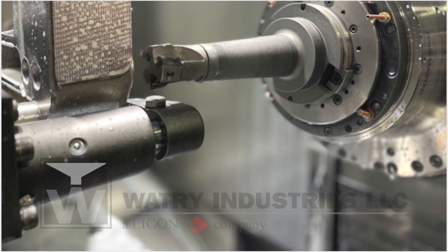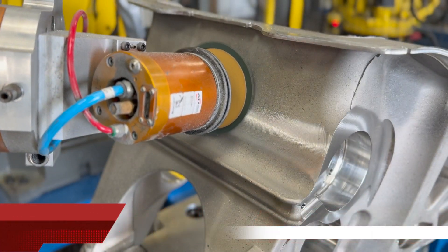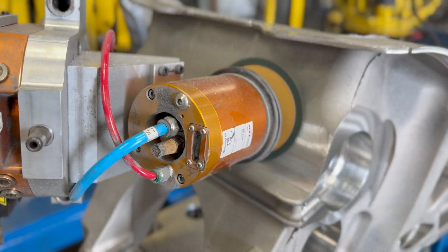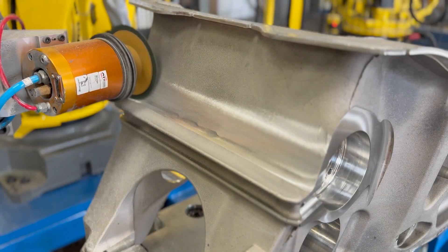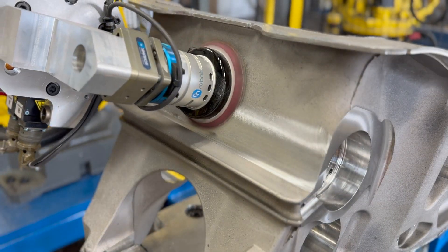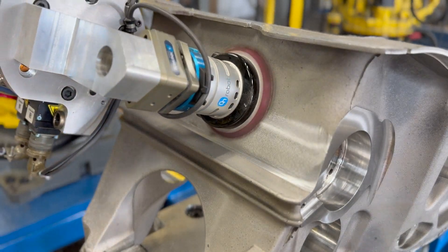Watri Industries uses a variety of abrasives for surface preparation in our secondary processing robot cells. Abrasive disk grinders smooth out rough surfaces and parting lines. Coarse grit orbital sanders normalize the surface and prepare it for final processing.